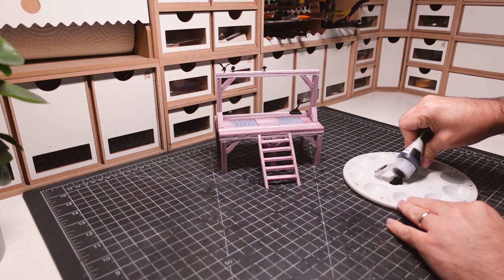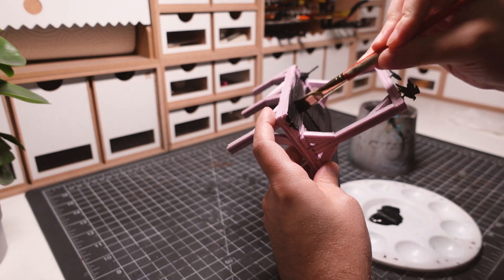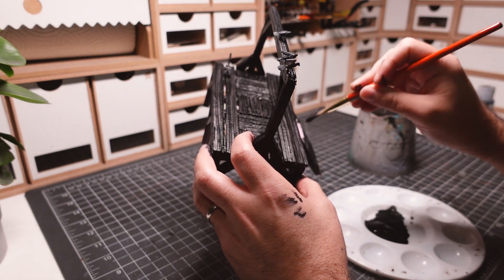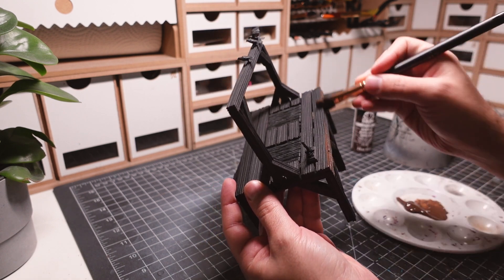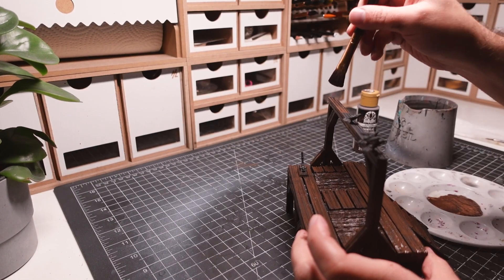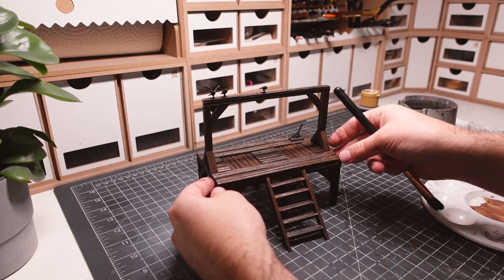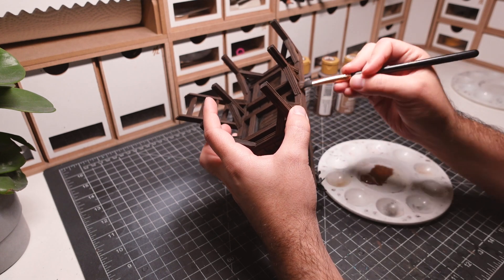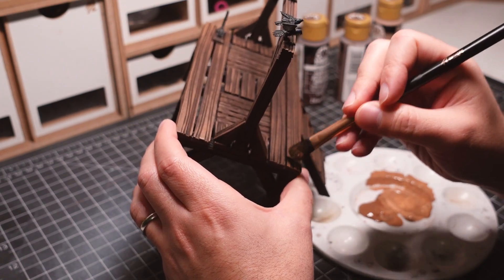Time for paint! I start off with priming the terrain piece in a coat of black craft paint. I'm pretty thorough with this layer since I don't want any pink showing through. Next up, I paint the gallows in the darkest of my browns, making sure to water down my paint for more even coverage. Afterward, I dry brush a lighter brown over my previous layer, making sure to keep the darker brown in the deepest recesses. I then mix in an even lighter brown for a highlight color, applying it to the edges of the piece for a weathered look.